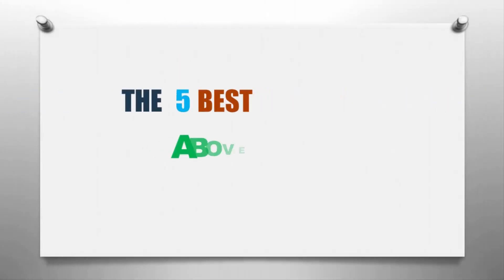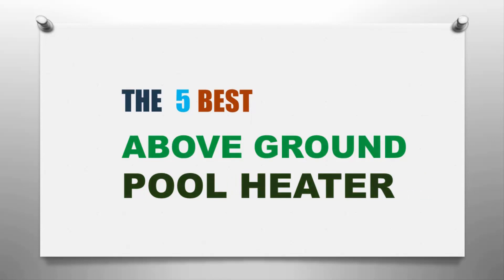Here we present the five best above ground pool heaters. Let's get started with the list.